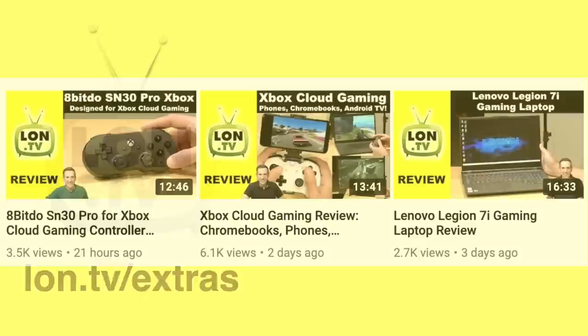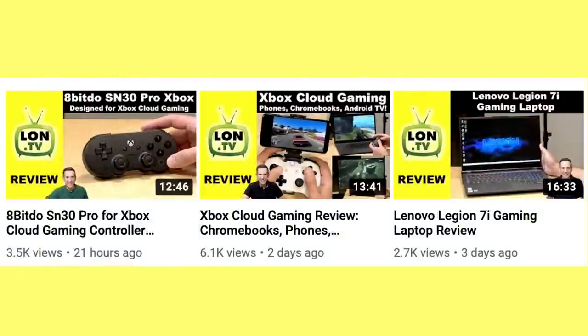We didn't do anything on the extras channel this week — it was kind of a disruptive week with all the work going on around the fiber optic installation and some other stuff. Nothing bad, just pains in the butt kind of stuff. But we did get a lot of reviews done on the main channel. We looked at the 8-BitDo SN30 Pro controller for Xbox cloud gaming — a nice controller but it doesn't work with the Xbox console itself. We also had the video of that Xbox cloud gaming live stream, which goes from 2 hours down to about 13 minutes once we edit everything together. And we reviewed the Lenovo Legion 7i gaming laptop — a really nice flagship from Lenovo and the upgrade from the one I bought last year.